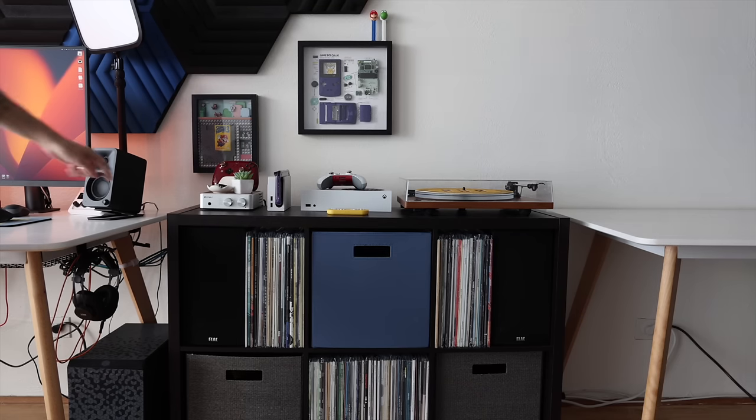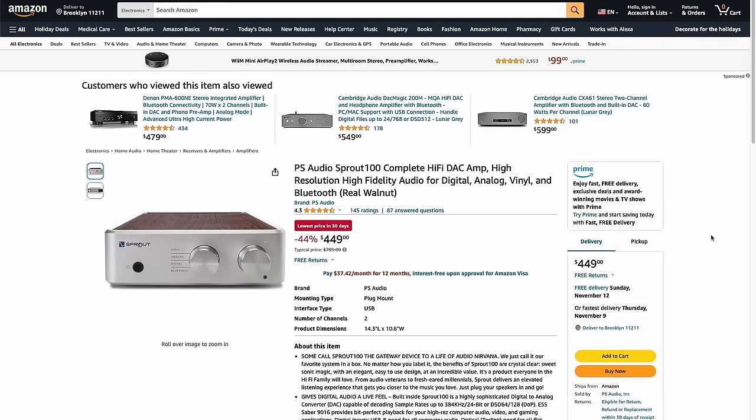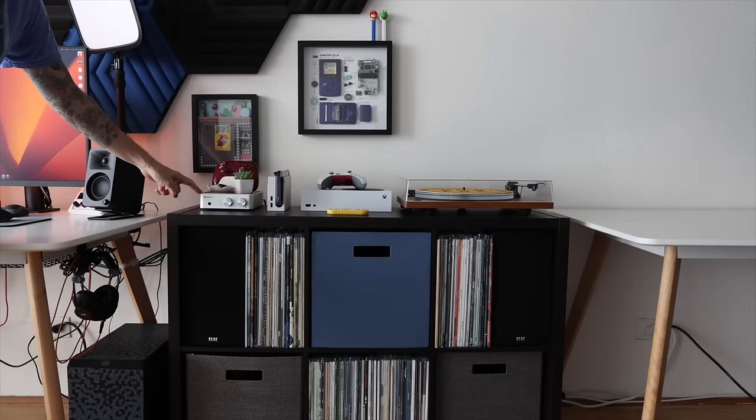My amplifier is called the Sprout 100 from PS Audio. This tiny unit is one I purchased about five or six years ago when I was really getting into audio. I wish I'd paid the current $450 price — it was about $800-$900 when it first came out. But I thought of it as my forever amplifier. It has a dedicated vinyl phono stage that sounds really nice, but also RCA analog inputs for retro gaming, plus USB input and Bluetooth. Essentially it does what today's powered speakers do, but for non-powered speakers.